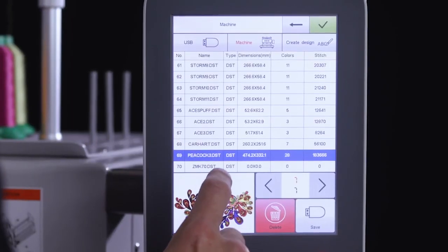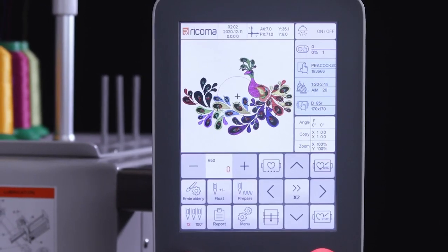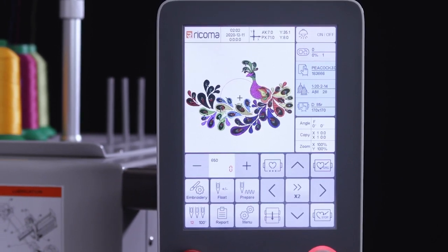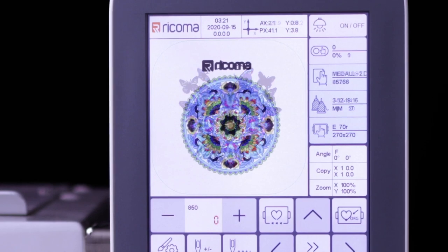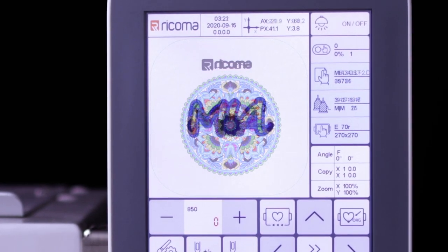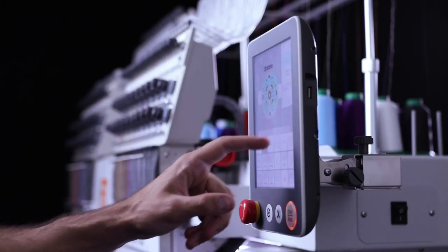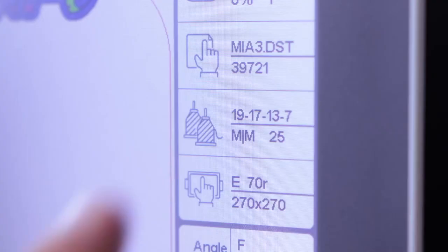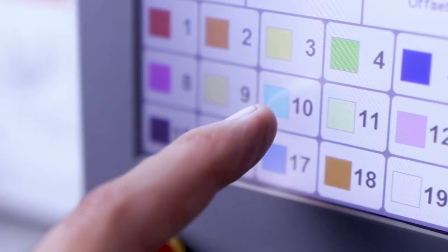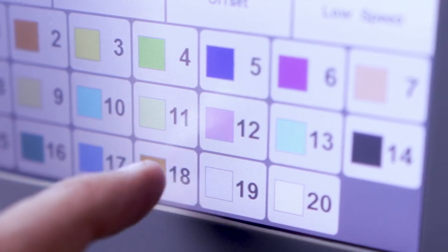Upload and prepare designs with ease with the 8S panel's user-friendly interface. Design with all the main embroidery functions available on the home screen. Store designs, logos and more with a large memory capacity of 20 million stitches or 200 designs, while keeping your files organized with the file management system. Customize your color palette on the panel to match the colors threaded on your machine so you can quickly and easily select your design's colors.